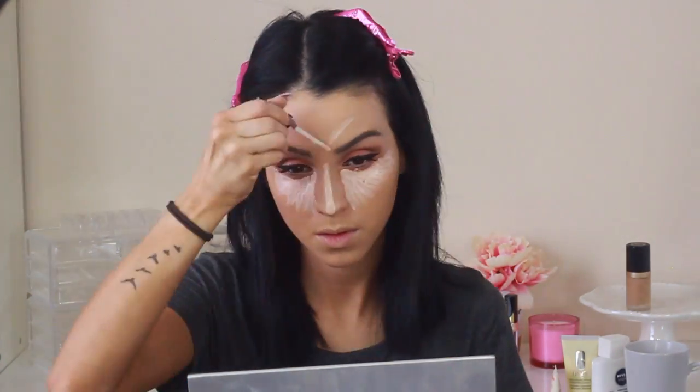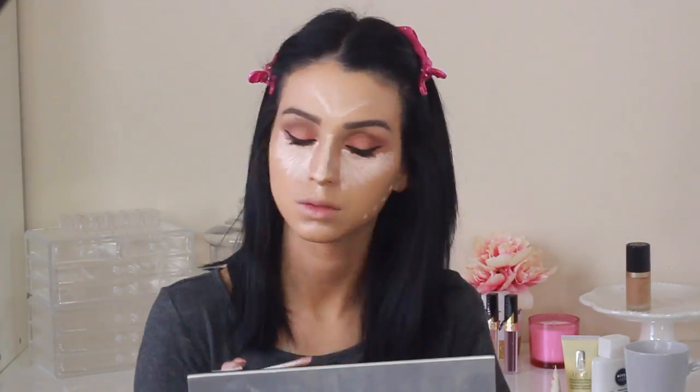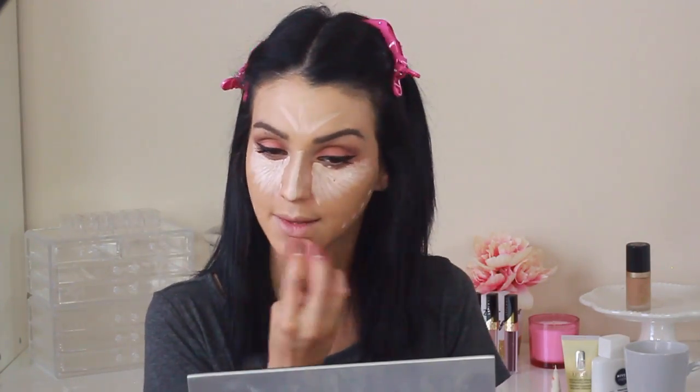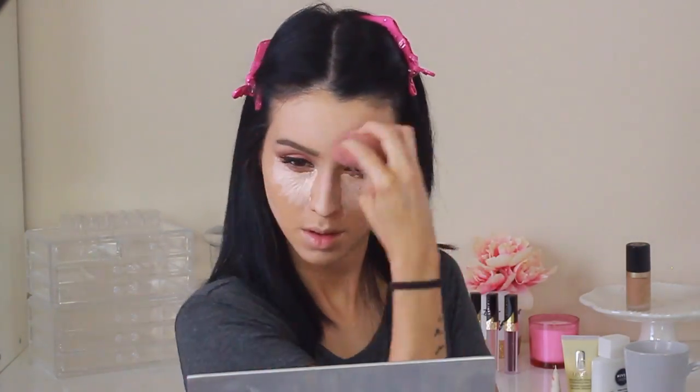I apply it in a triangular shape, bridge up my nose, a little bit on my forehead, and a little bit on the side to define my contour. Then with the Beauty Blender, blend everything. You guys have seen me blend my concealer a million times.